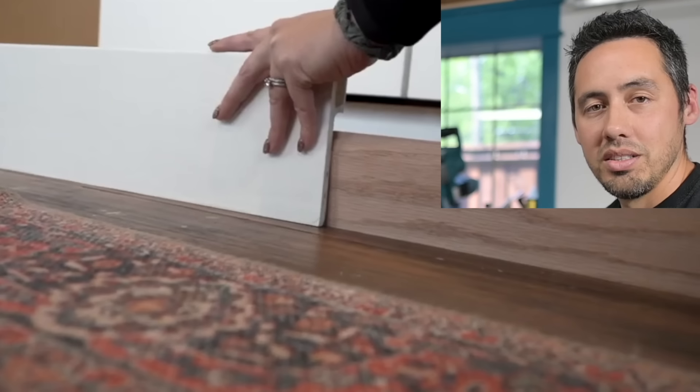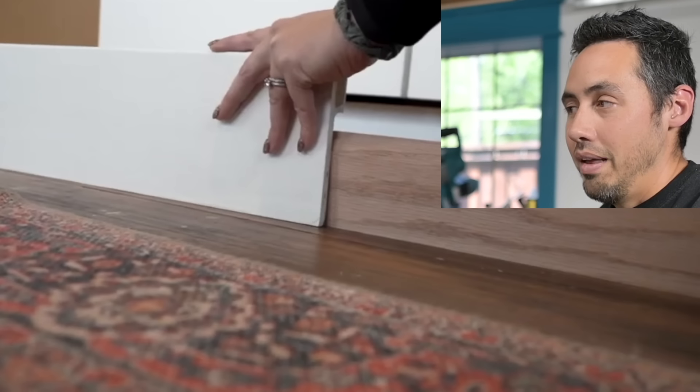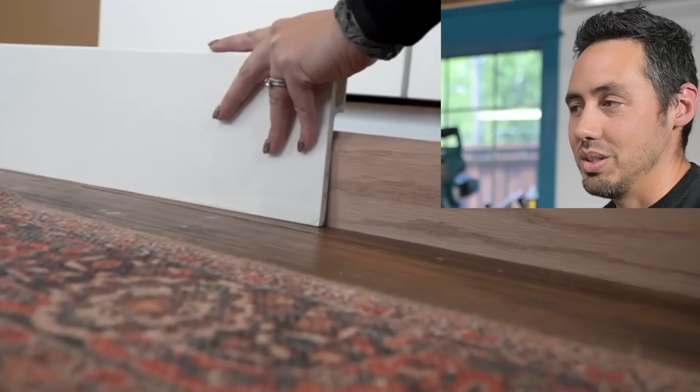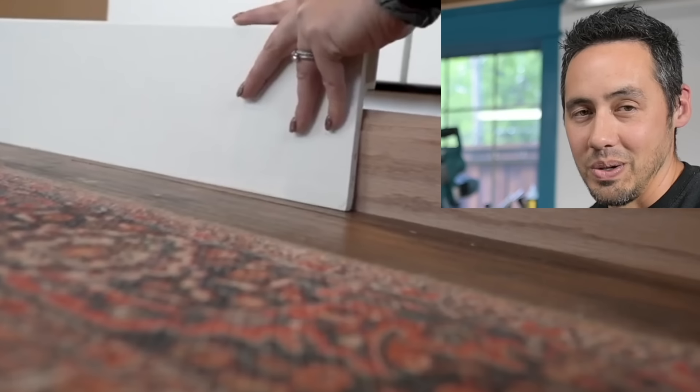I was like, yeah, that would actually work if you had plinth blocks at your casings — something to die into. This is a good idea. However, as I progressively watched the video, I saw this idea just painstakingly crumble right before my eyes. So let's keep going.